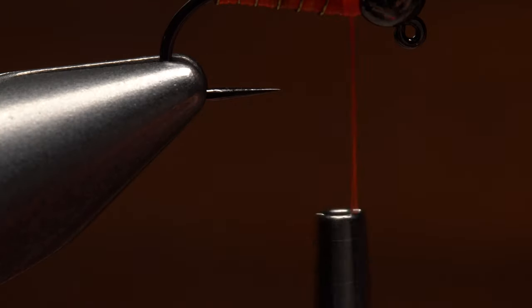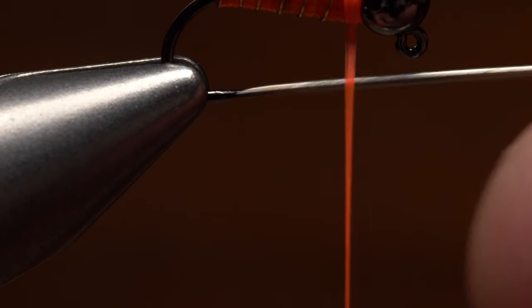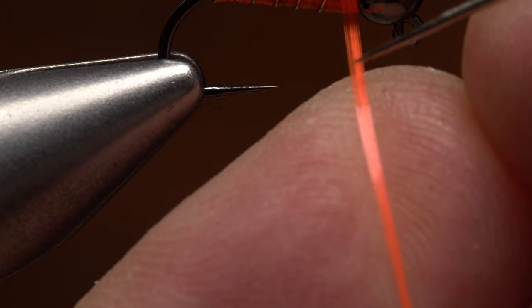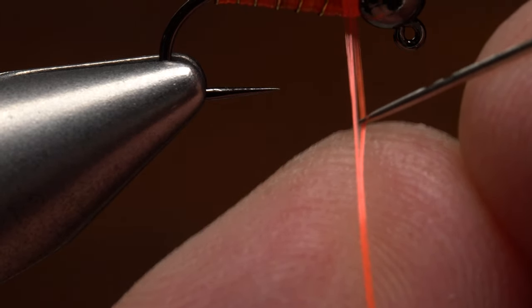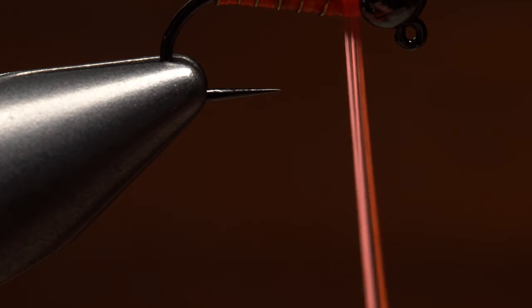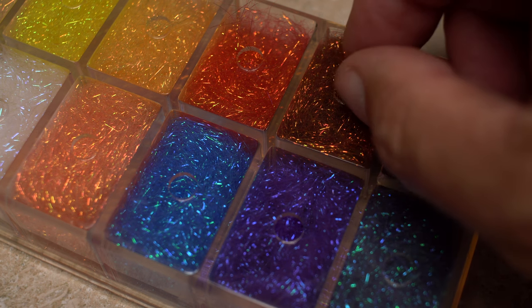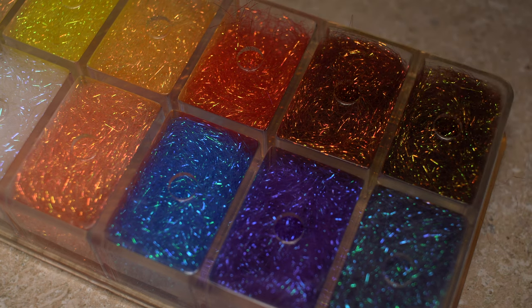Give your bobbin a little counter-clockwise spin to uncord and flatten the thread, then use your bodkin to flatten it further. This should make it easy to split the thread with the point of the bodkin. Once you've got the thread split, insert the index finger of your left hand between the two strands to hold them apart. You can then put down your bodkin and with your right hand, pull out just the smallest wisp of chocolate brown SLF prism dubbing.